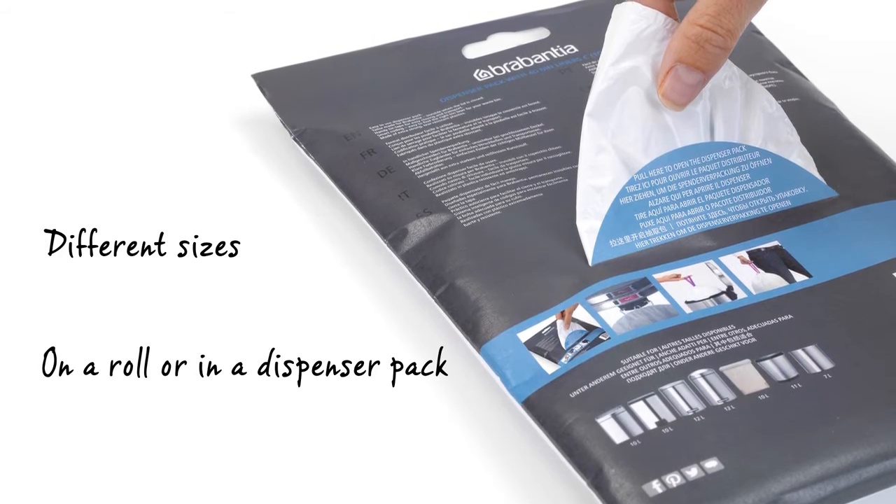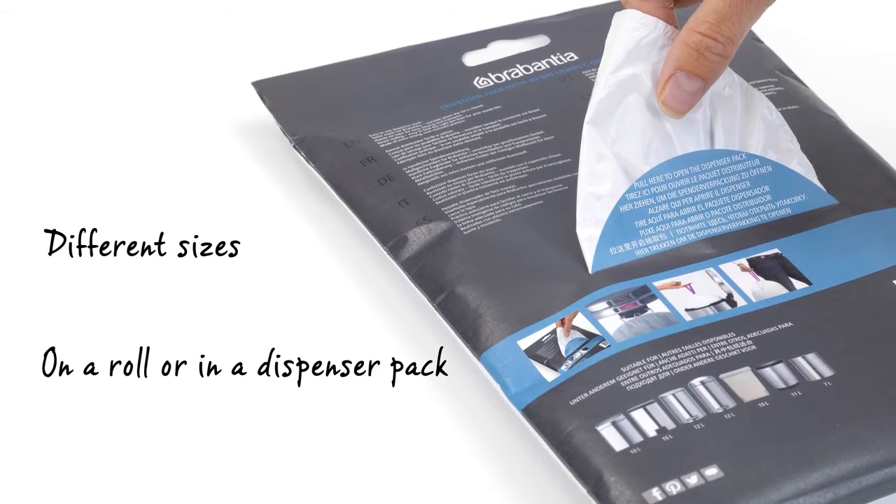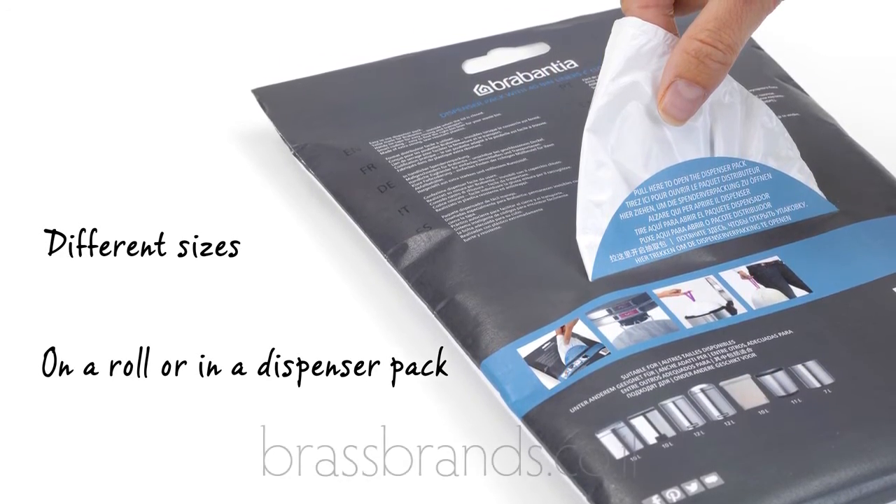The Perfect Fit Brabantia bags are available in different sizes, on a roll or in a handy dispenser pack.